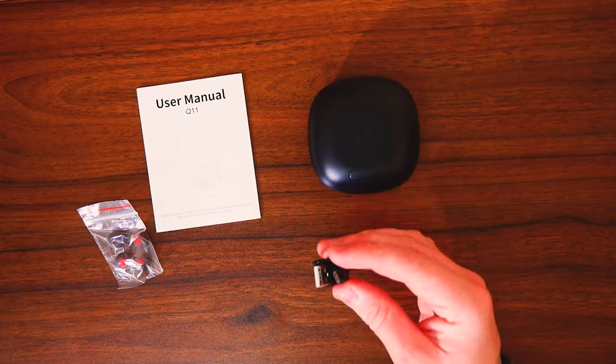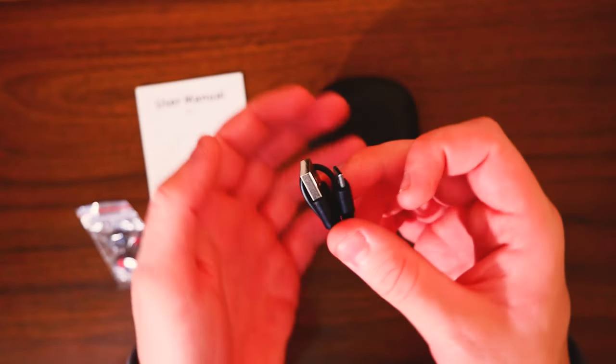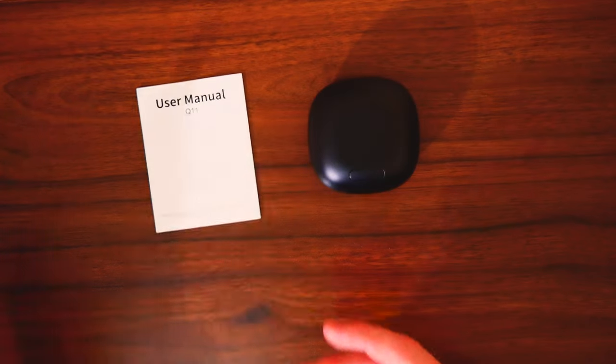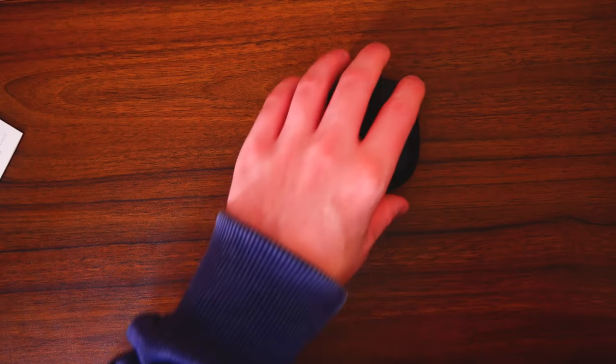So this is what we get in the box. We have our charging cable, which is pretty much a USB to micro USB — pretty standard. Not adequate for fast charging but still good enough for these type of headphones. We get two extra sets of silicone ear tips, which are nice to see, and then we also get a small little user manual that's going to tell you everything you need to know about getting it connected. Now let's have a look at the case.